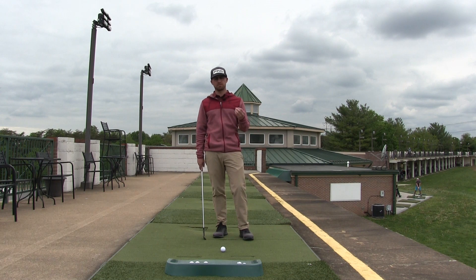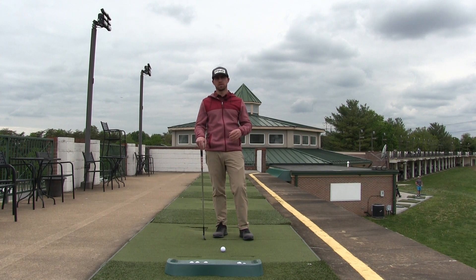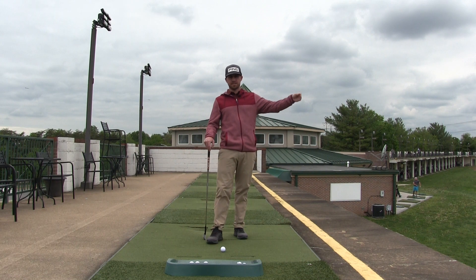In the most simplest form, swinging faster makes the ball go higher and further. If you want more distance, you need more speed, which gives you more height, more carry, more spin, and the ball stays in the air longer. If you want less distance — as in you're not trying to max out your power — you would swing slower, the ball would fly lower, and you would get less carry distance.